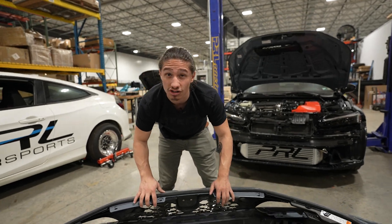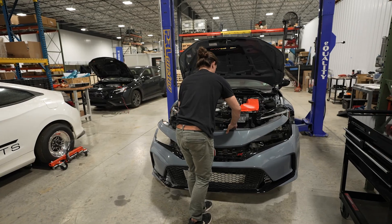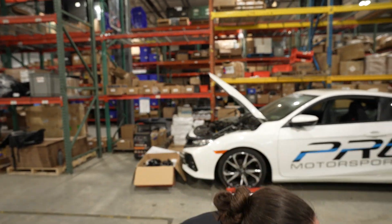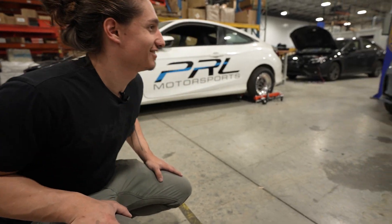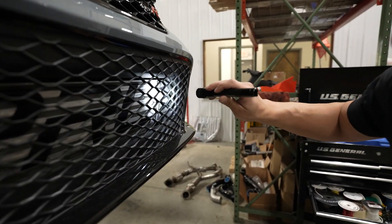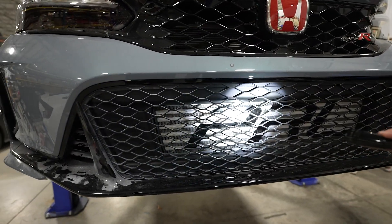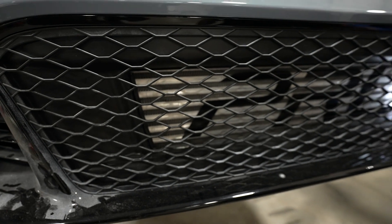Let's see what it looks like — dude, that is gnarly! Look, it fills up the whole grille. That is sick! And as you can see the rubber sealing strip is right up against the core, squishing it just a little bit, so we're channeling all of that air directly through the core. It's sensational — it really is cool.